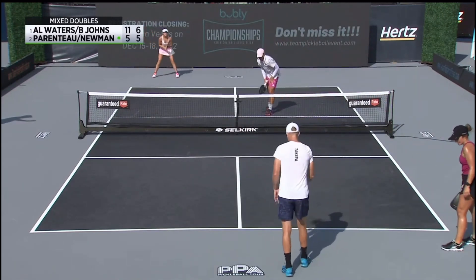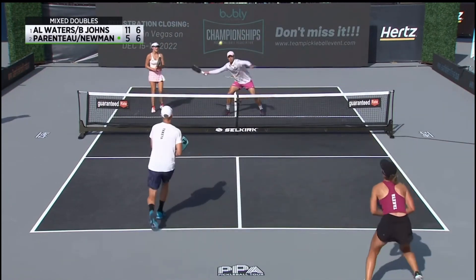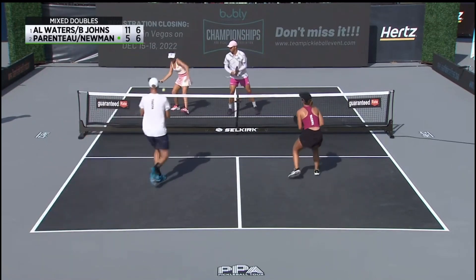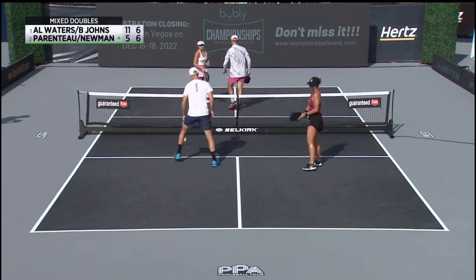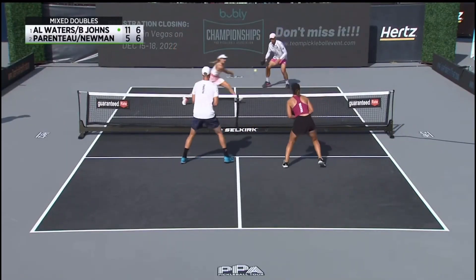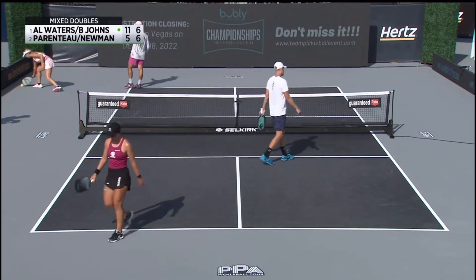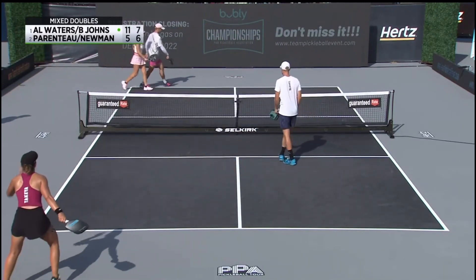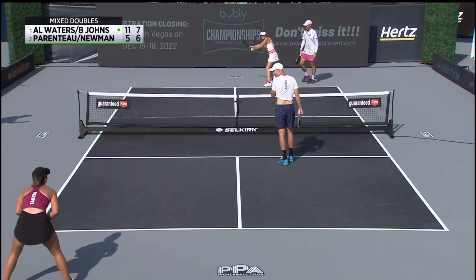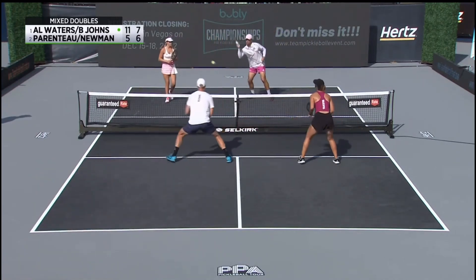But how about the scoreboard right now — back to even. Newman and Parenteau have not led in this game. Side down, and they will not. Waters just coming at Catherine in front of her. Annalee goes at Riley that time and gets the lead back. The poach is different because she's coming across and then wanting to hit at Catherine in front of her. Great job by Annalee Waters on that exchange.